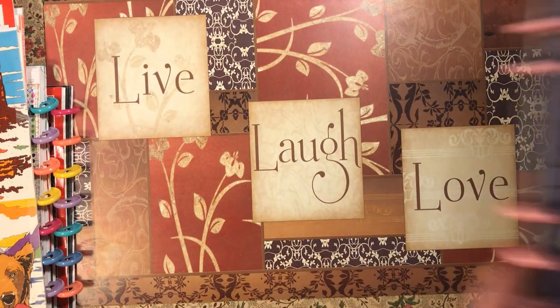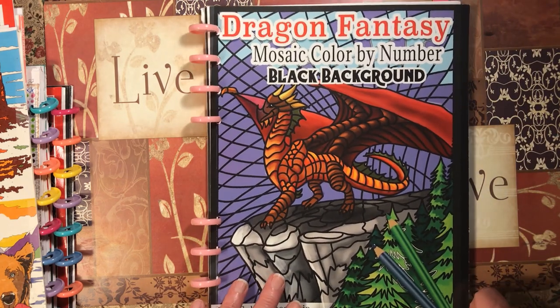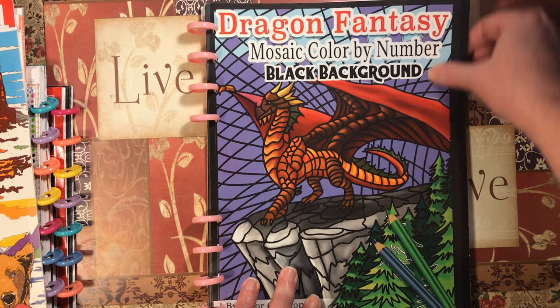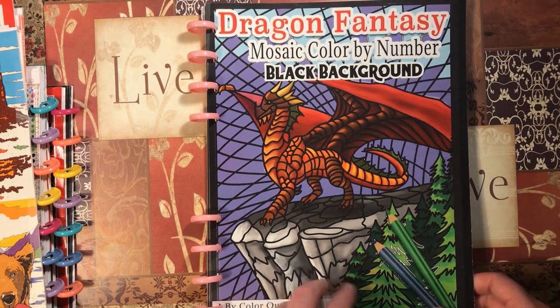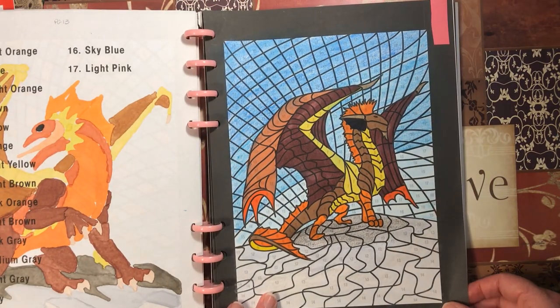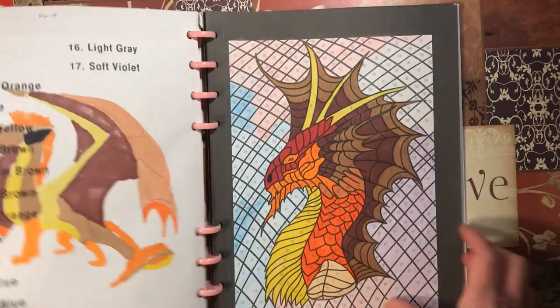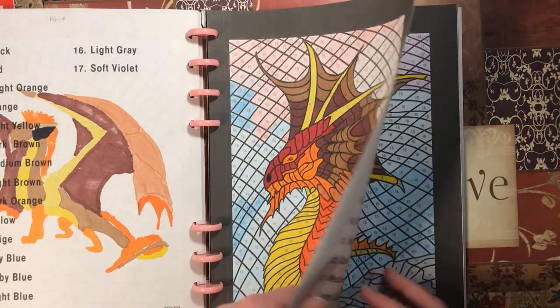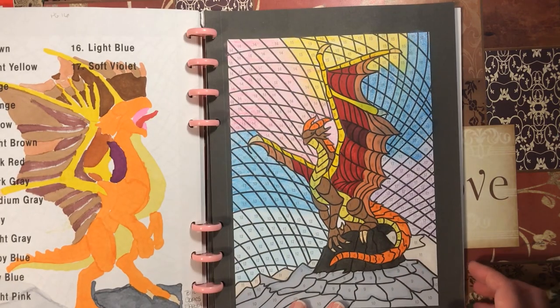Now these are all the books that I have completed — I got them done early this year. I have flip-throughs of the completed books on my channel and I'll link them in the description below. All of these are done with markers and Crayola Twistable background. It's funny but almost all of these have the same color palette towards the end.